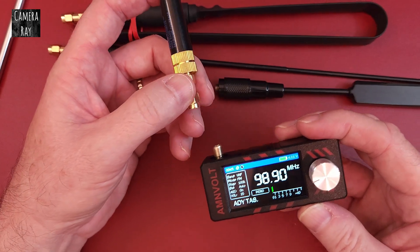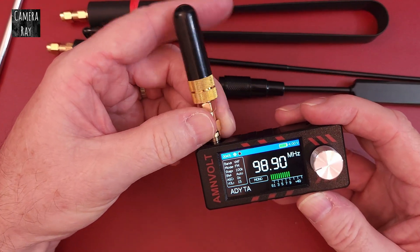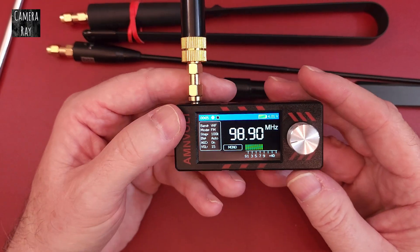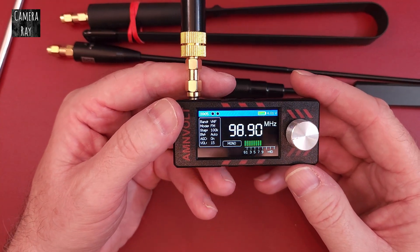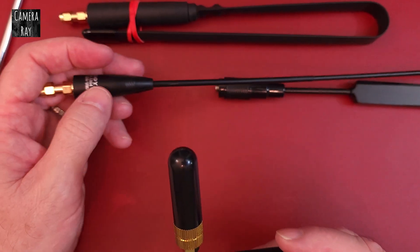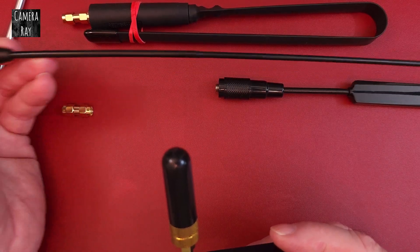These work pretty good — as good as the whip antennas, some better than others. Even one of these little tiny ham radio antennas works great with this radio for FM reception. They work for some shortwave stuff, but not a lot. Antennas like these tri-band antennas for ham radio will actually pick up some shortwave stuff really well.